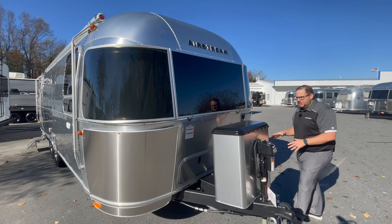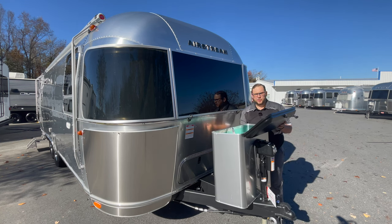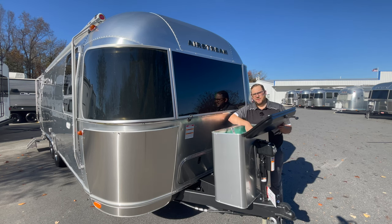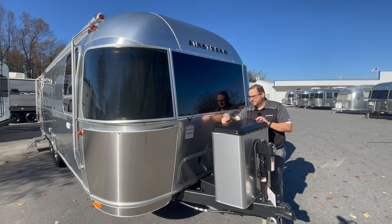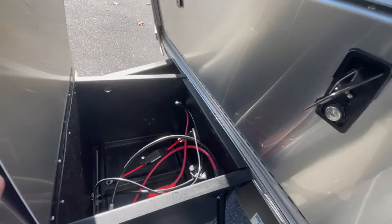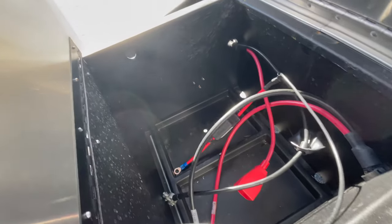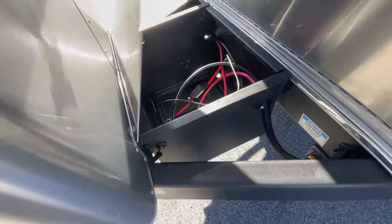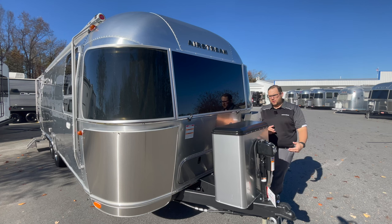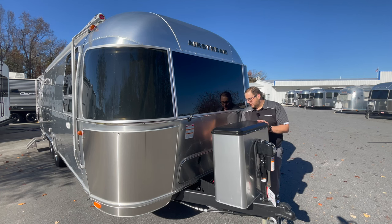Starting at the front, you're going to have two 30-pound propane bottles hidden behind a really nice aluminum cover. You can take this cover off to pull the bottles out and have them refilled. Below here is your battery box — it can store up to two batteries. There is some storage in the front where you could add a couple of batteries if you wanted more battery power for a longer stay.